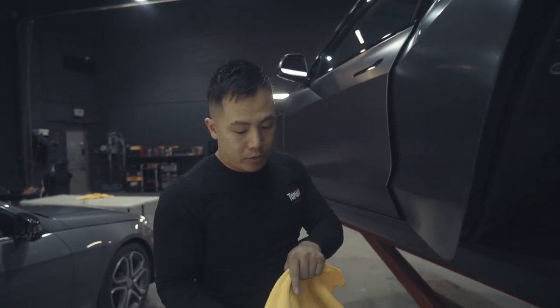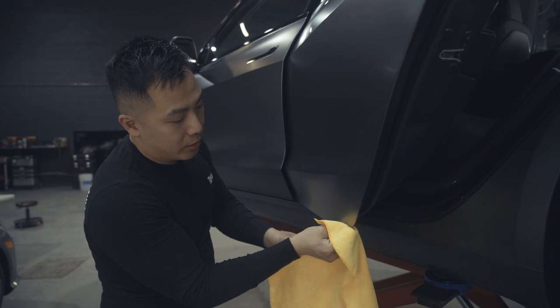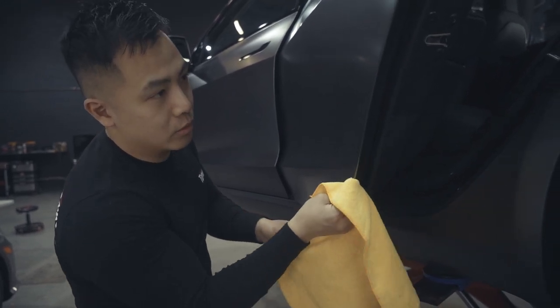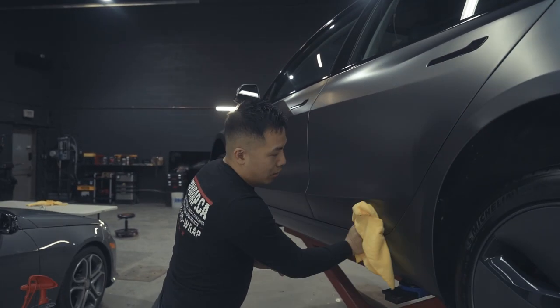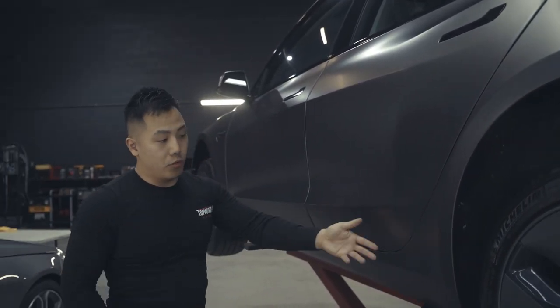As you're drying, change parts of the microfiber because it can get really wet, and once it's too wet you won't be able to take out the same moisture. And there you have it — our DIY rocker panel kit to really extend the life of your paint.